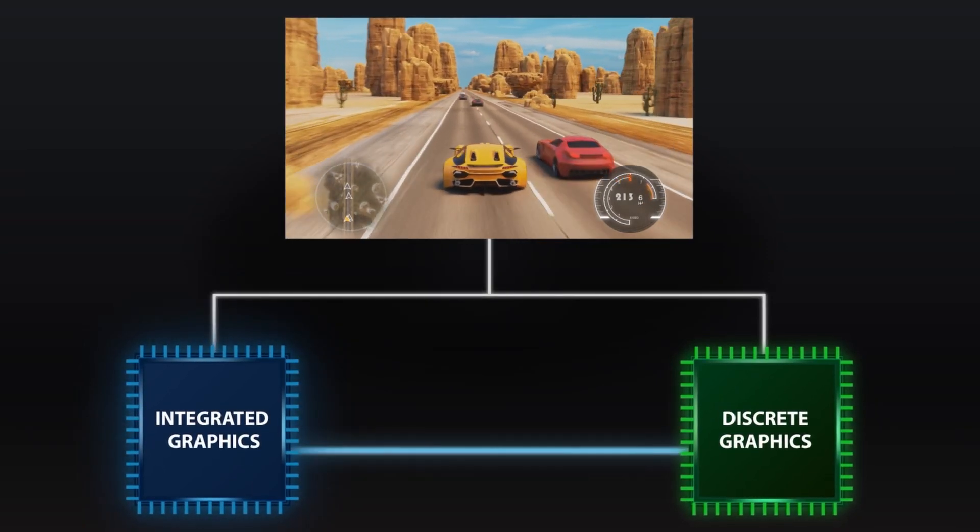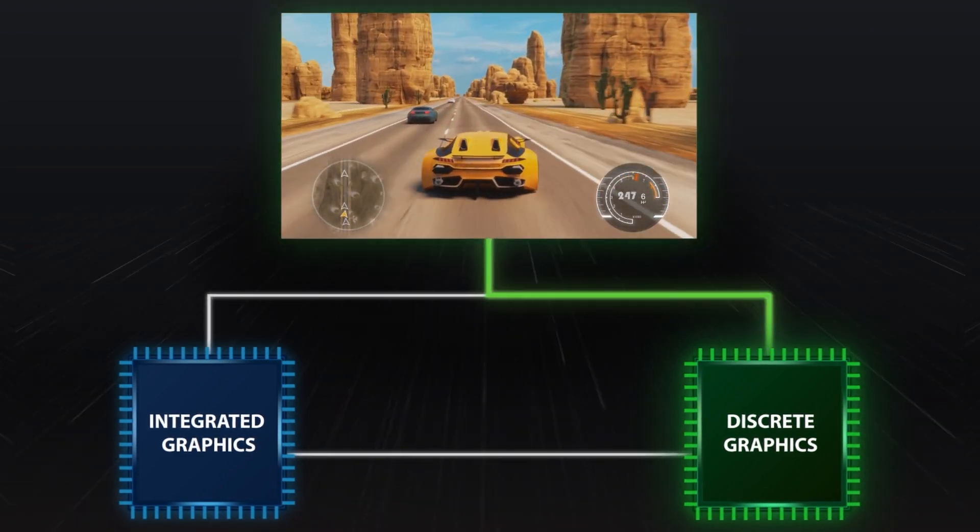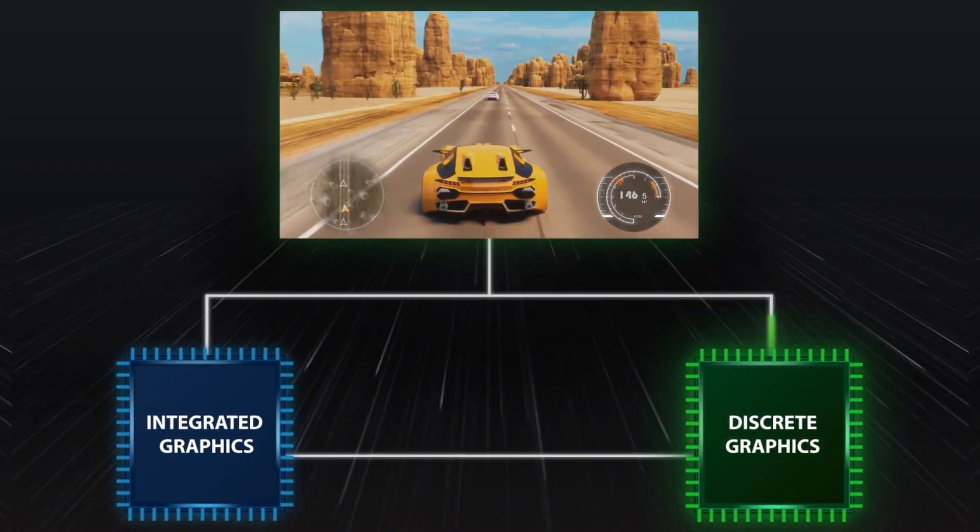This is due to the NVIDIA GPU Optimus design. By bypassing the Intel integrated graphics, the GPU will feed the signal directly to the monitor, therefore potentially increasing performance.